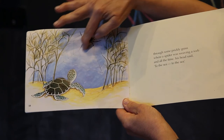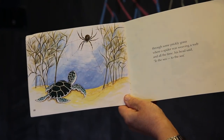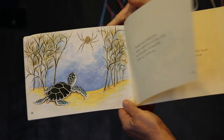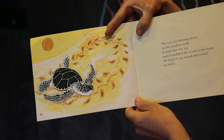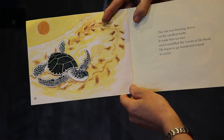Can you see the web? The spider's been busy weaving a web in the sun. And all the time his head said: to the sea, to the sea. The sun was burning down on the smallest turtle — it made him too hot and it muddled the words in his head. He began to go round and round in circles.